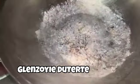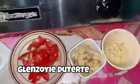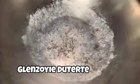So, ayun na nga mga kakabsa, tayo magluluto na naman ng simple recipe. Ito ay ang simple tahong sinabawang recipe.